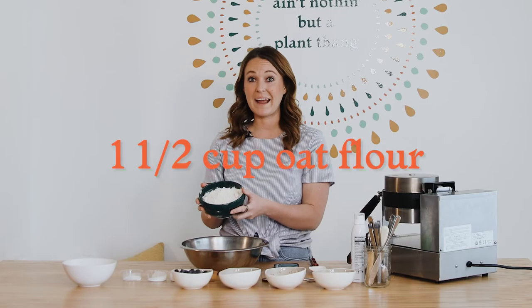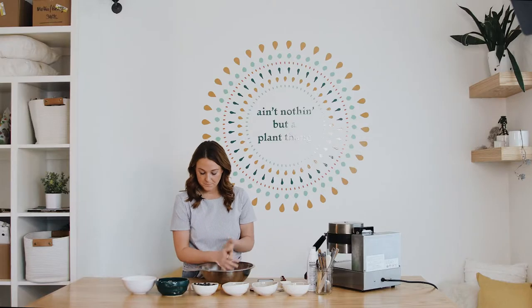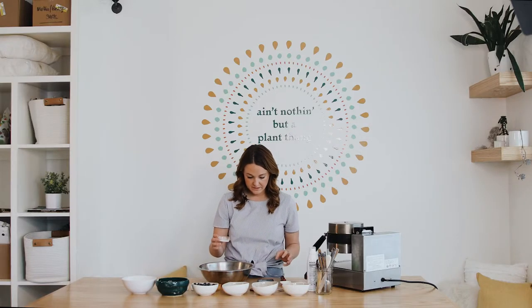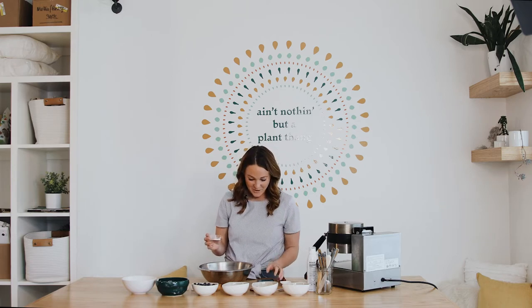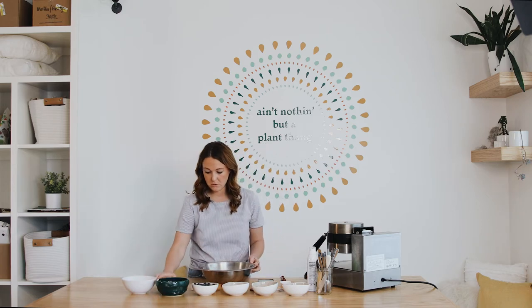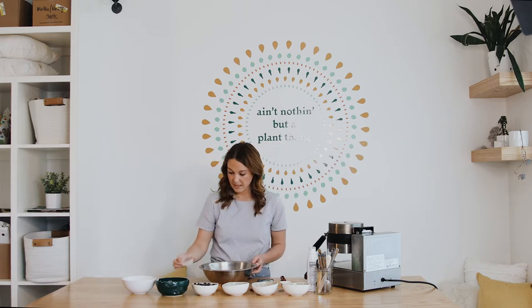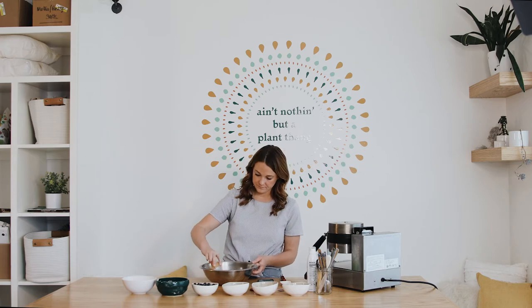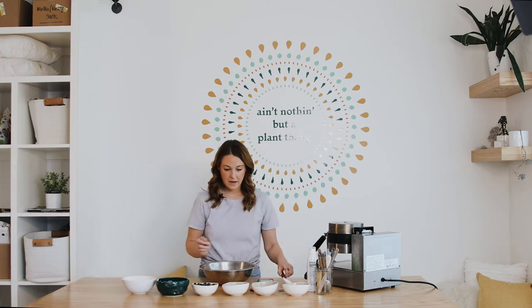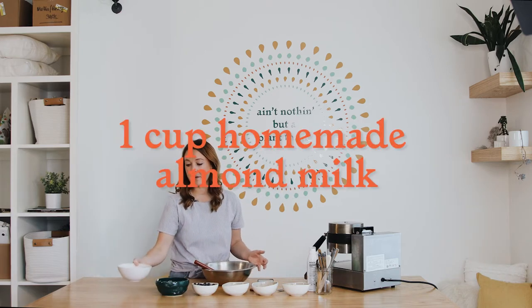I'm going to use a cup and a half of oat flour — and like I said, if you haven't watched our flour video yet you can do that first. I have to look at my recipe since it's new: a teaspoon of baking soda and one teaspoon of baking powder, a half teaspoon of Himalayan salt, and a teaspoon of cinnamon. I'm going to add all this to the bowl and mix it well so the baking soda and baking powder combine with the oat flour.